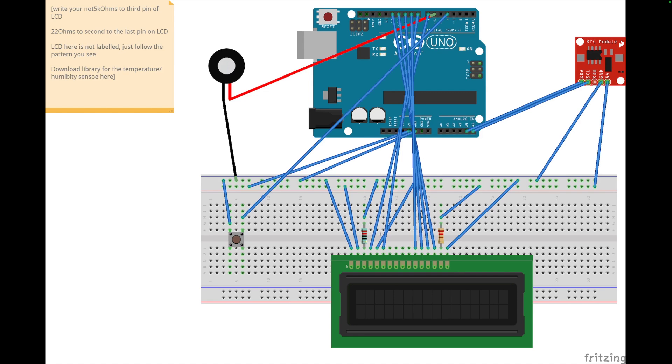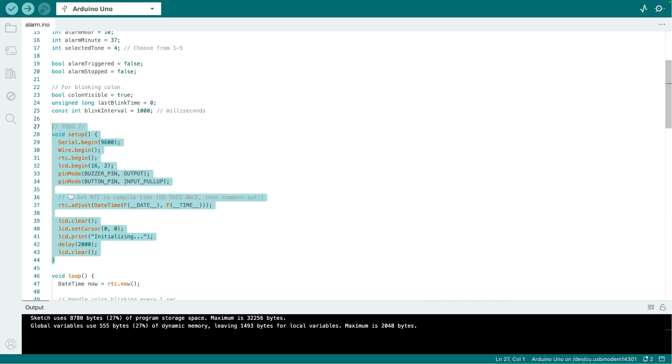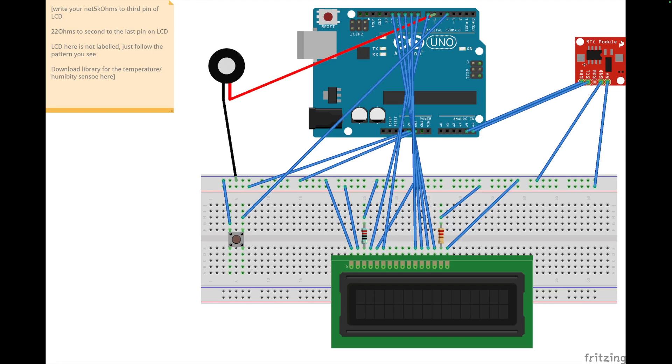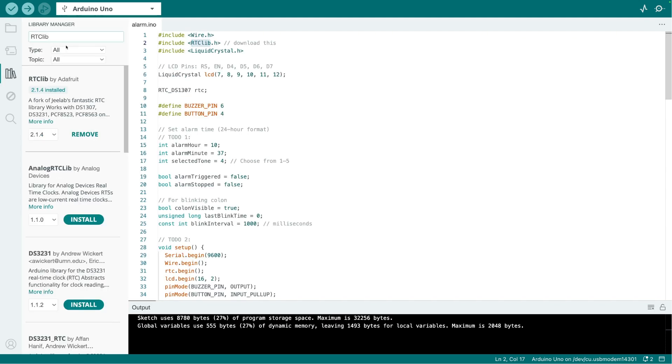Ideally you should be able to change the alarm time with a setting button, but for now it's set in the code. Let's go to the code. You will have two small to-do tasks to complete. The RTC library is required for the RTC module — go to your Library Manager, search for it, and install 'RTClib by Adafruit'. If you don't install it, the timer will not work.